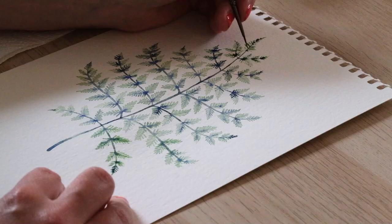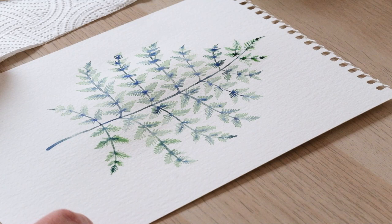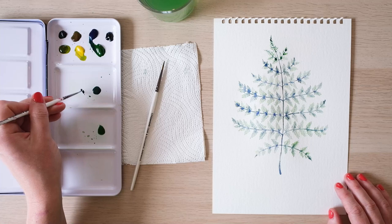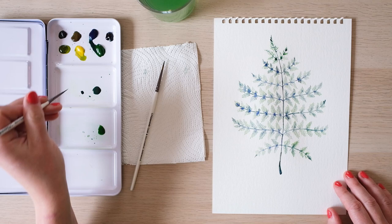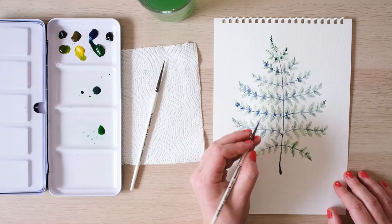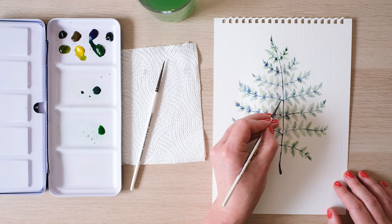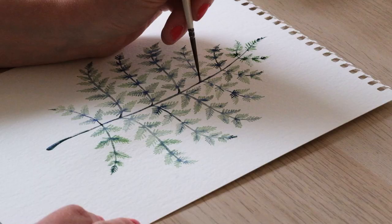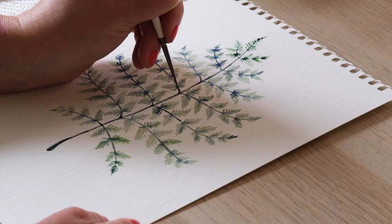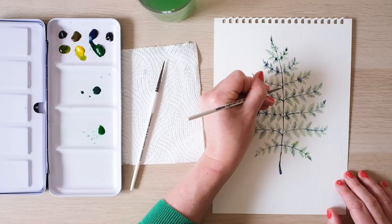You could leave it there very happily, but I love when it's dried to just come in with a little bit of concentrated shadowy colour. I'm going to use the concentrated bit of blue and green and just add a little bit of underside to some of those branches — just a tiny bit of shadow, really not much at all, just to give them the tiniest bit of extra detail. I'm just doing that with my size 2 brush, and I'm going to leave it there.